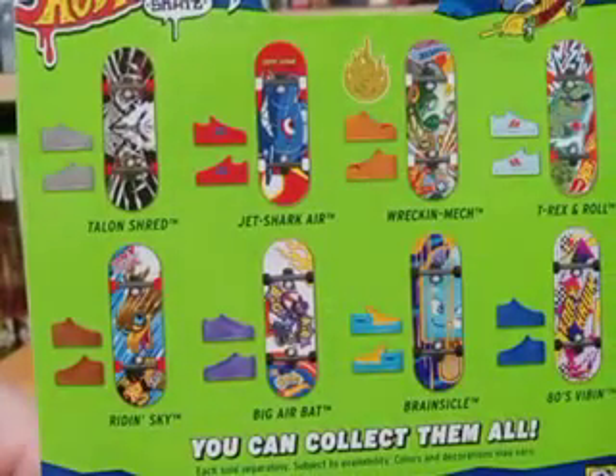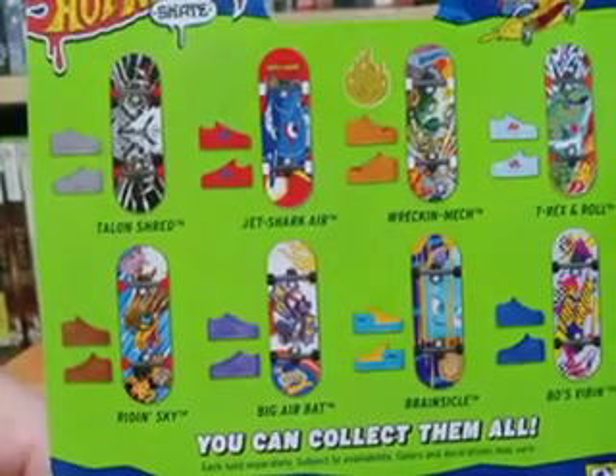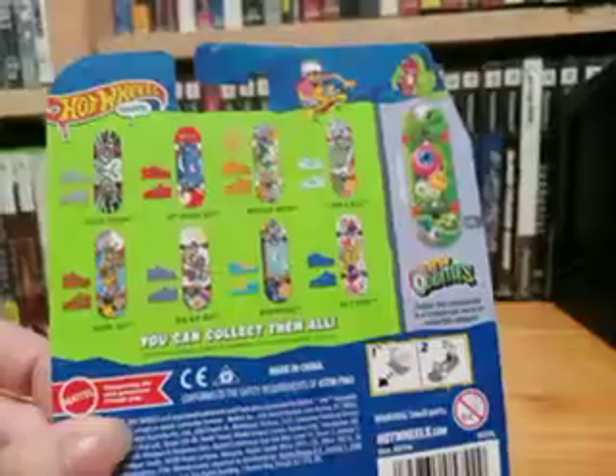What is up guys? It is the Muddy Puddle Squad here and today I'm going to be doing my last and my fifth unboxing, which is going to be Vision Grind. So let's unbox this.